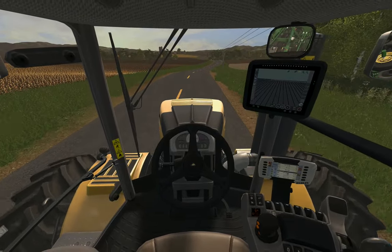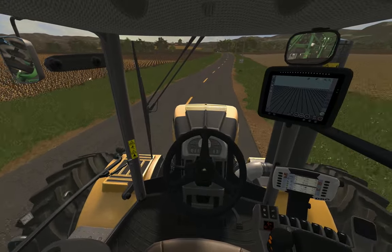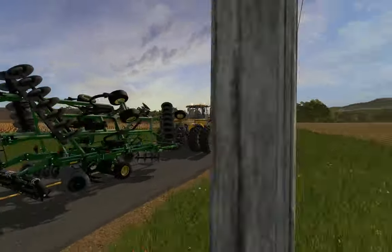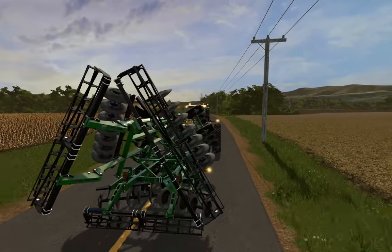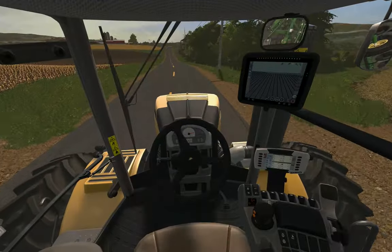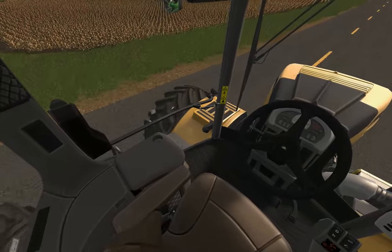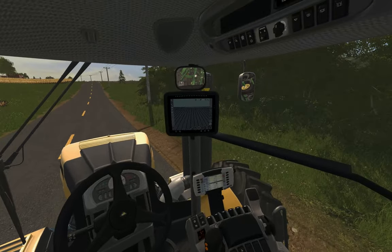Anyway, been pretty busy, haven't uploaded any videos, but figured I'd do a little demo video to get this ripper in action. This is the first model I've actually made — I think it's well over two years old now. It's not the best, but not bad for a first model. I've made several since. I like this Challenger interior.